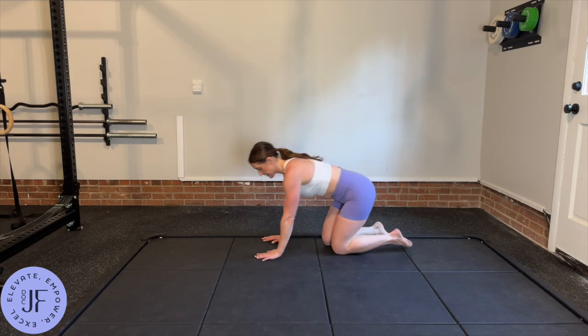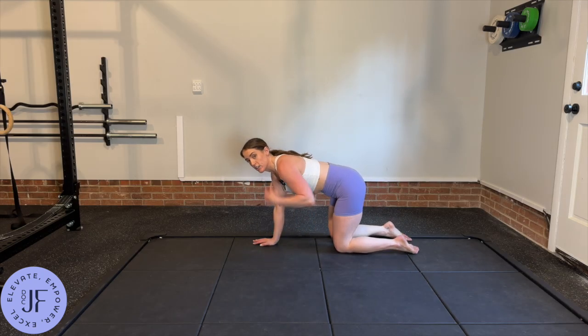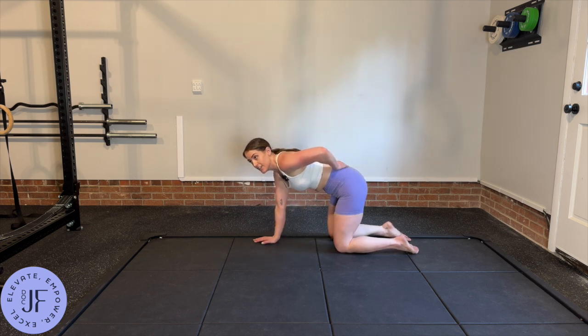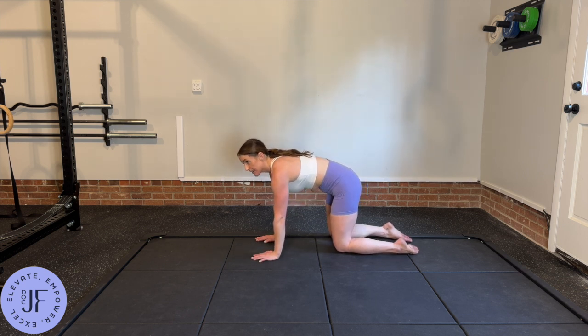Get into a hands and knees position with wrist under shoulder and knee under hip, and find neutral spine. That might feel like it's rounded to you depending on if you're close postpartum or whatnot, but find it so that it's nice and flat. You don't want to be here, and you don't want to be here.